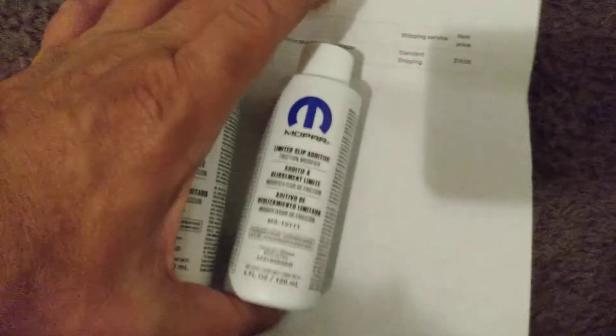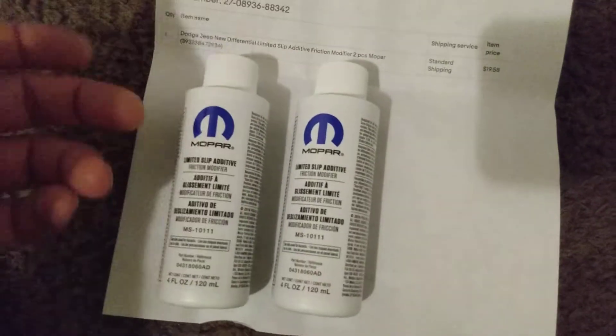This is the right part number — I looked it up on forums and confirmed it. The pack takes four ounces. I don't think it would hurt to put the other bottle in the front differential too. I'm going to mix it with 75W-140 Mopar full synthetic gear oil, which I still need to order.